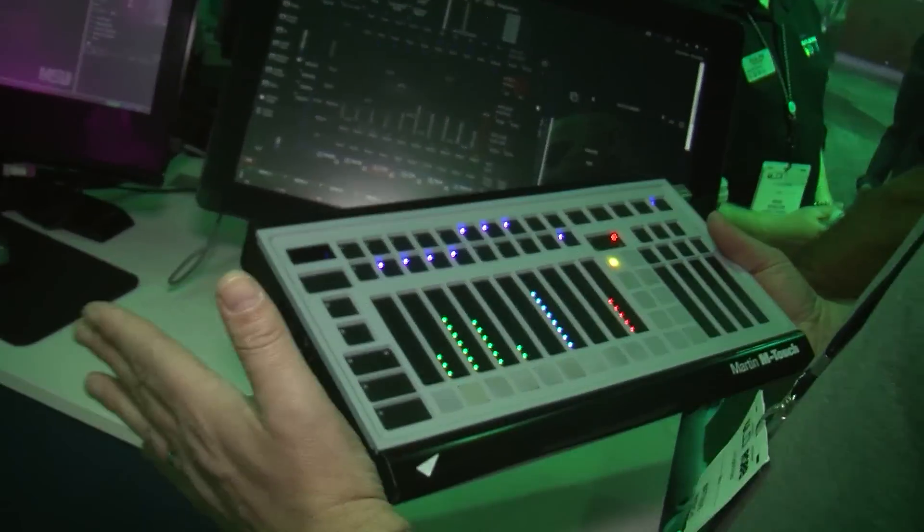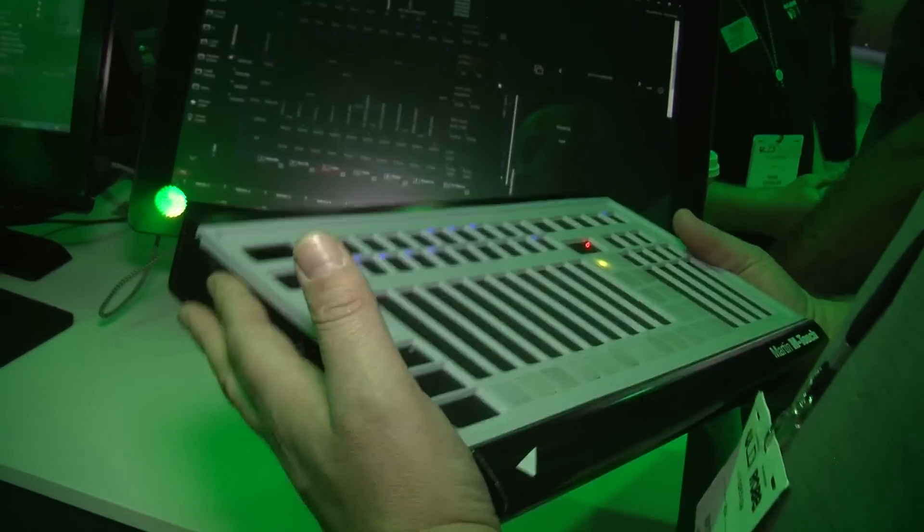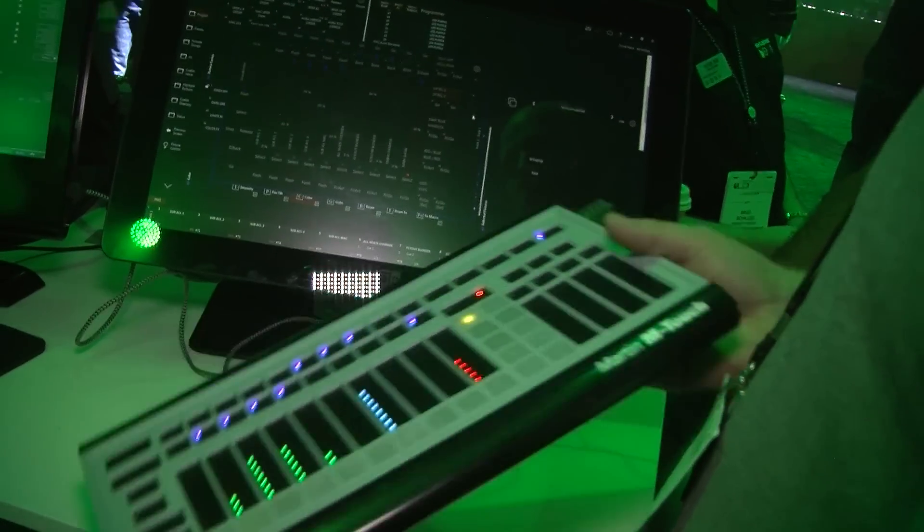Great for traveling — it's really small and lightweight. It's the same width as a laptop, so it fits in any laptop bag. You bring it on your gig and you don't need anything else.